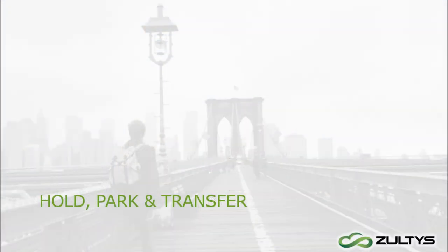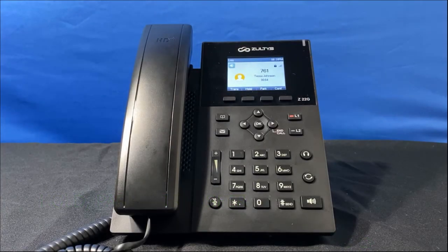Let's see what other options are available while on an active call. I can place the call on hold by pressing the hold soft key. To go back to the call, press the resume soft key.